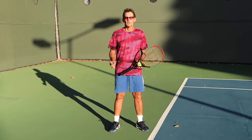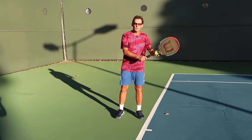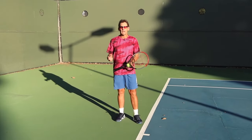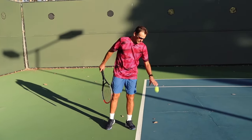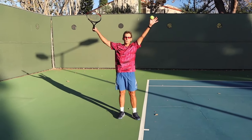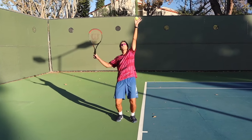Serve myth number one is a phrase that we've heard for years and years: down together, up together. Coaches are always saying when you start your serve, have your arms go down together, up together. But if you look at players in the modern game, you rarely see that type of serving style. The problem with that is when your arms go down together, up together, it really keeps your shoulders in a horizontal position, so you don't get into a good strong trophy position where you have a good angle to serve from.